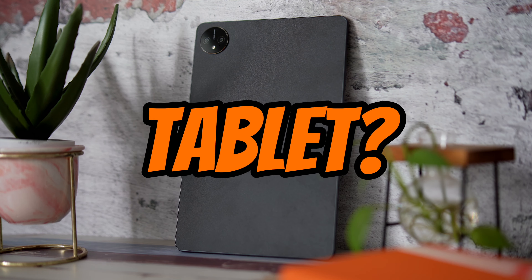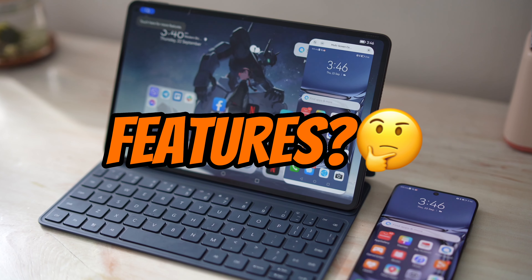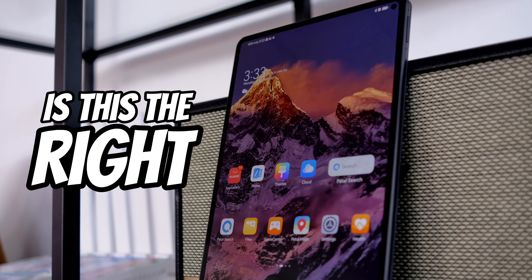What's so pro about this tablet? Is it its screen, its performance, or its features? This is the Huawei MatePad Pro 11, and here's my experience with it so far to help you figure out if this is the right tablet for you.